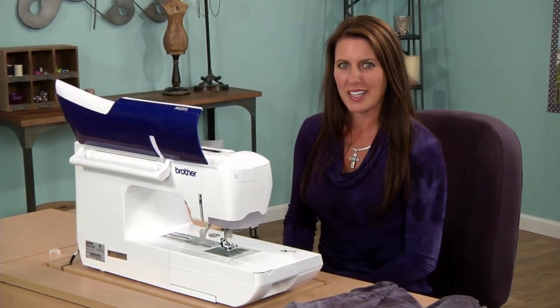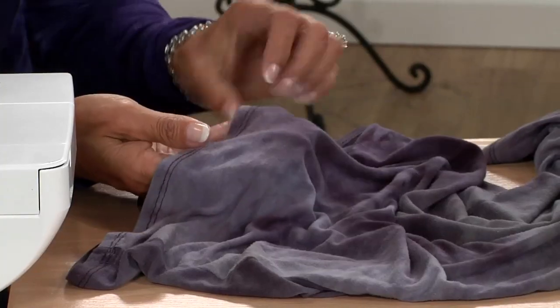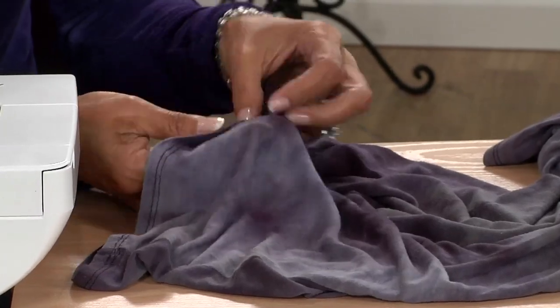Here's another sewing tip from BrotherSews.com. When you're sewing with knits, to have a professional hem, often you need a cover stitch machine.